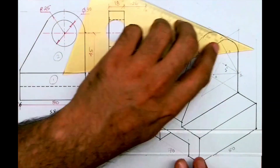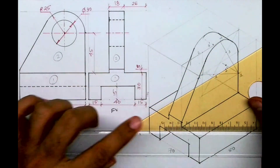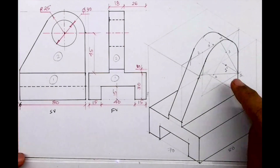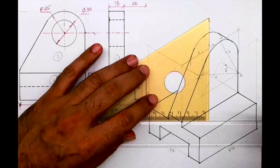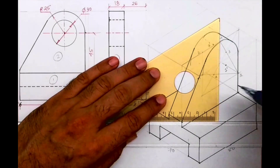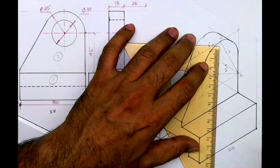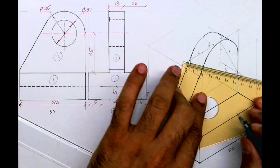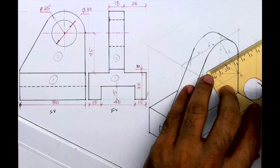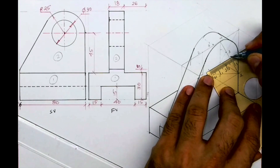We are done with the main part. Now we need to draw only the circle, which we can do by the 4-center method again. We need to find the center point. I know the midpoint, so I can draw a vertical line — we already have the horizontal line, so we know the midpoint. We'll go up by 15, down by 15, left 15, and right 15. Then we'll draw a rhombus and by the 4-center method draw the circle.